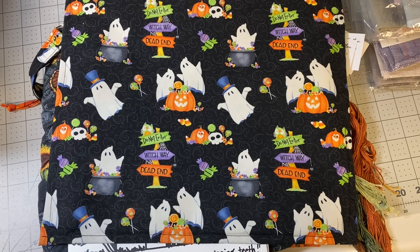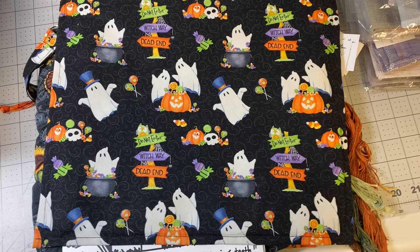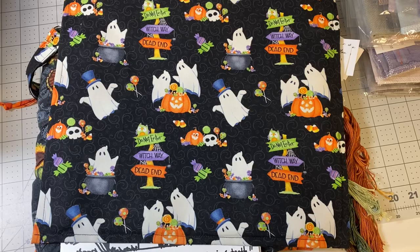Hey everybody, it's Laura with Love's Rubber Stamps and Needle Crafts. Welcome to my Flosstube video. I can't remember which number it's going to be, but you'll see on the title.